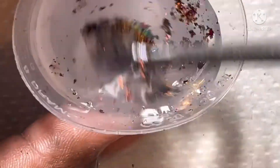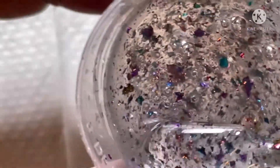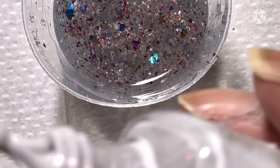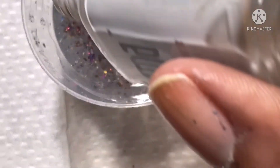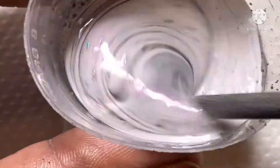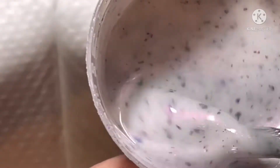Continue to let me know if you like this type of content. I have gotten a lot of good feedback stating you all do like this type of content, and if you like it, I'll continue to do it. Now I'm going to add the mother of pearl. This polish actually reminds me, once I mixed it together, it reminds me of Daily Blessings from MJ Lacquer.